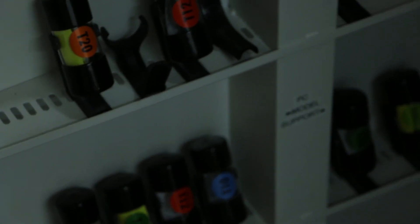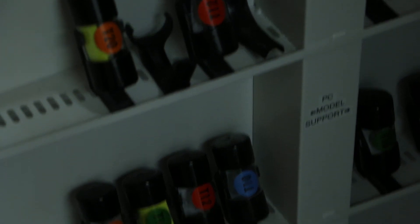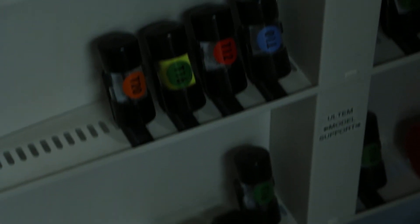And what's the white that's around the nozzle tip — is that like a ceramic? It's more like a Teflon coating so that the material doesn't stick to it as much. And do you know what the nozzle diameter actually is for most of these? I do not.